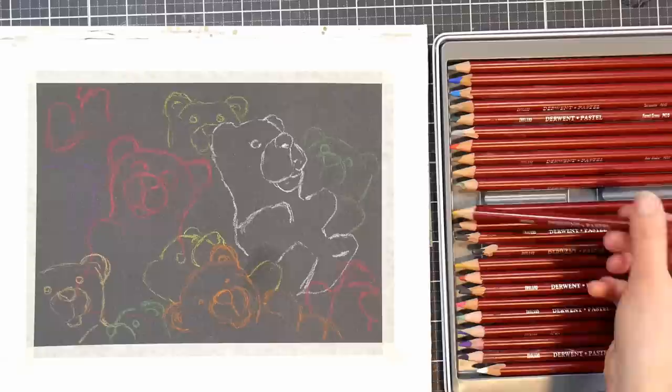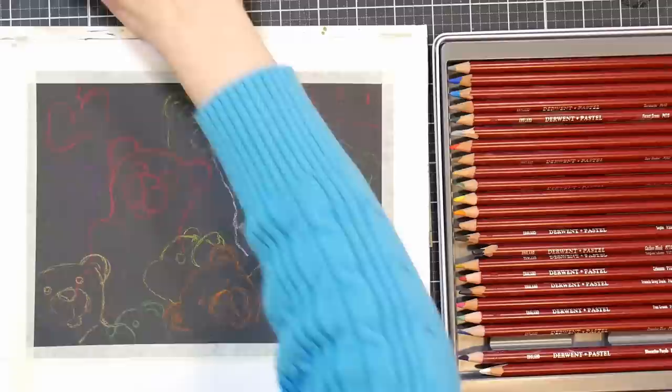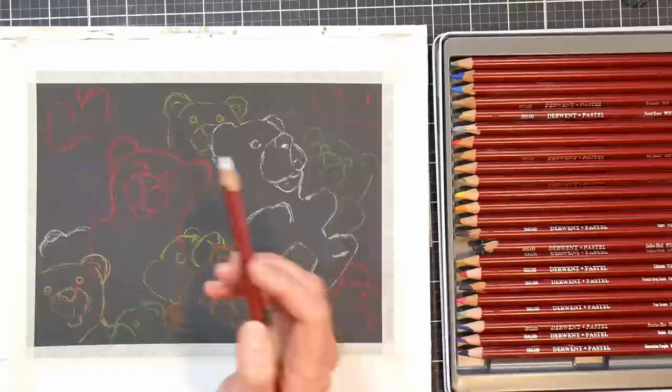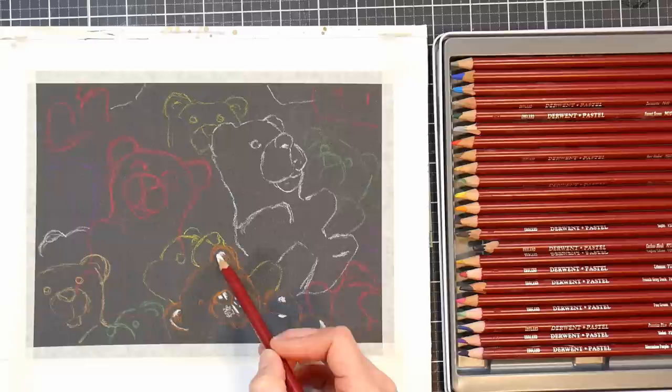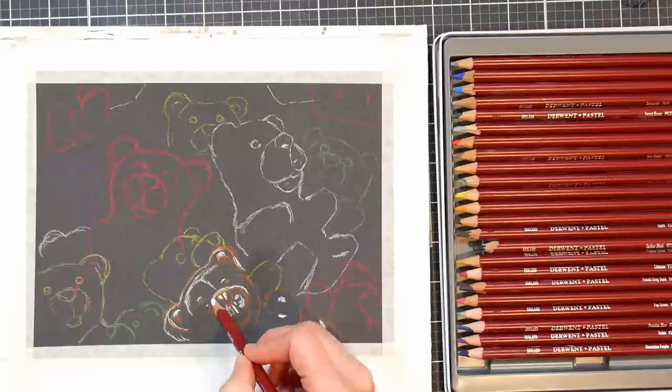As I was working on this, these gummy bears reminded me of those claw machines in an arcade where you put your tokens in and try to grab a prize. I never have gotten anything out of those machines, but that's kind of what this reminded me of. I think it's because the pastel pencils and the pastel matte have that bit of a fuzzy texture to them.